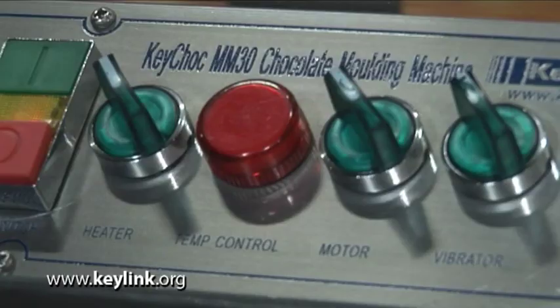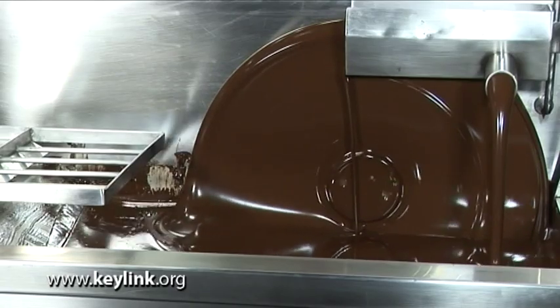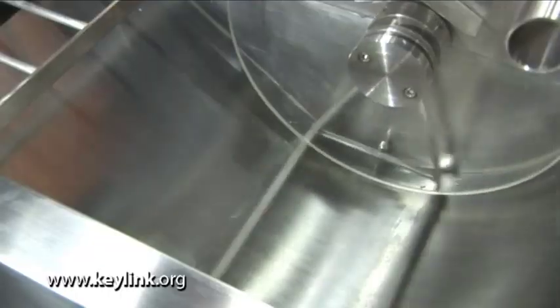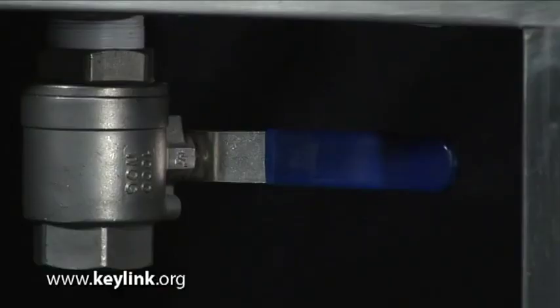If we just focus on the two larger machines, the MM30 and the MM60, these machines are designed for larger capacity production. They have a number of standard features: one being a vibrating table, the second being a rotary arm, and the third being a drainage tap underneath.